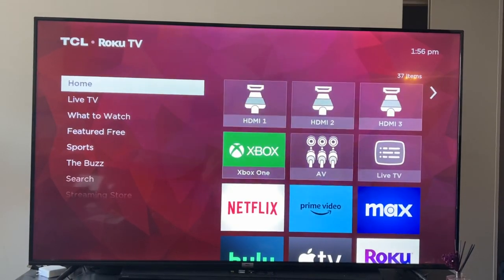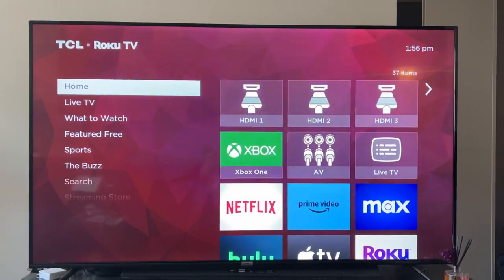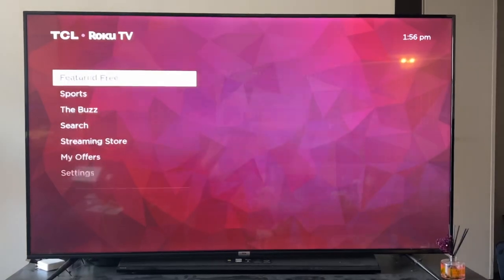I'm going to go from most drastic option to least. So you can load up your Roku and go down to settings.